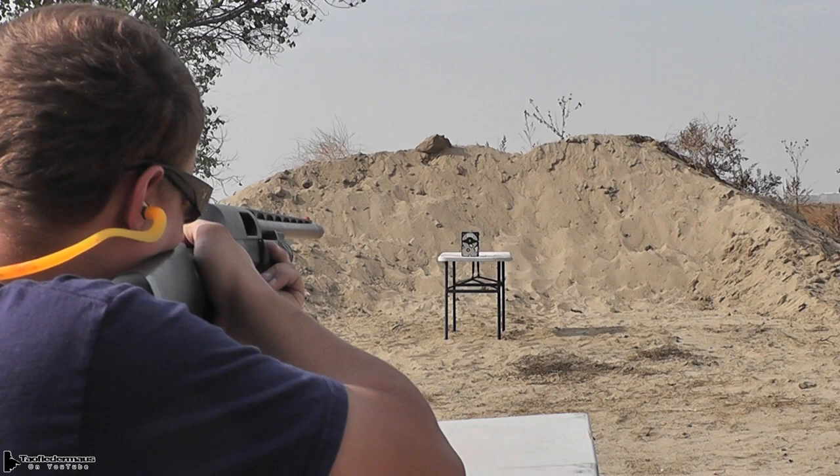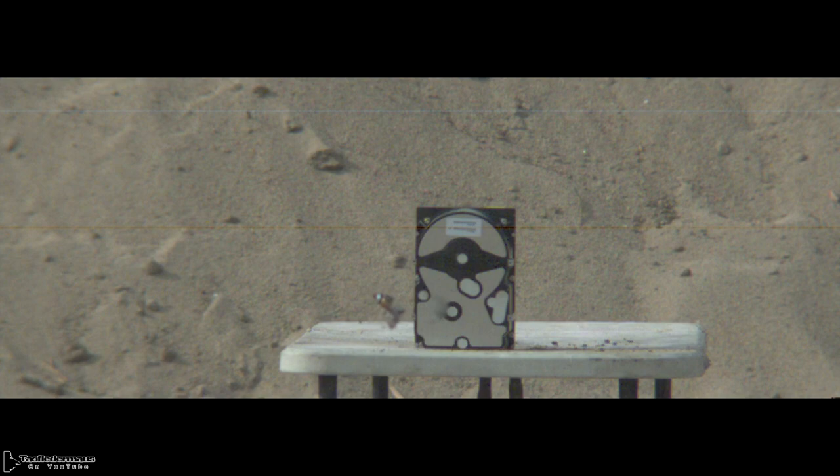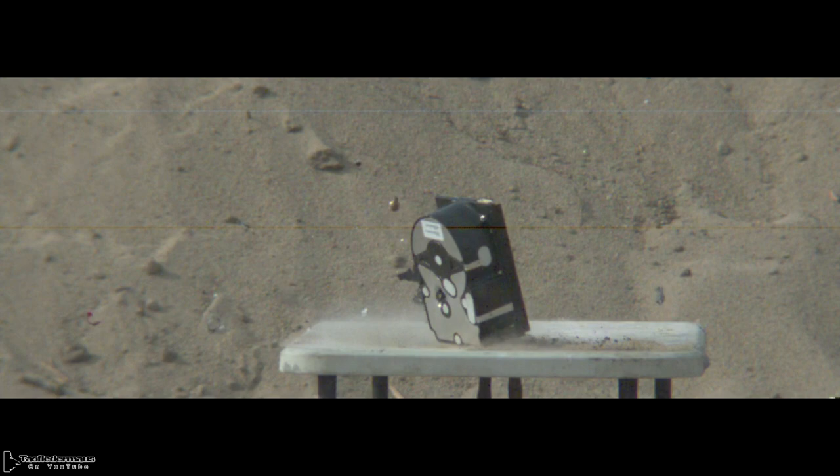Now unfortunately that washer just wasn't strong enough to withstand the intense G-forces and shock and pressures from being shot out of a shotgun. But the slugs were very consistent as far as accuracy goes. Despite all that, it was still an enjoyable slug to shoot because they were accurate.